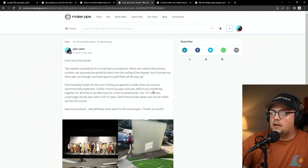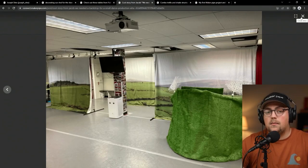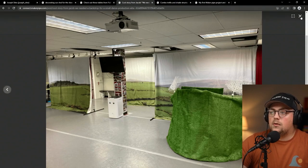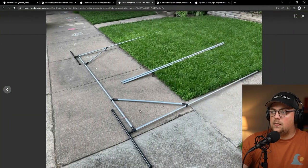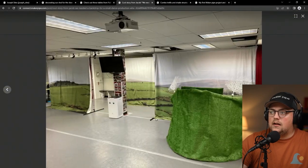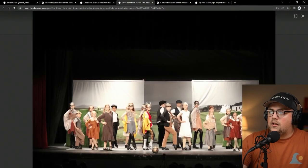Next up is a build from Jacob — actually a few builds. They had a small dance production and ordered some printed curtains, expecting to hang them from the ceiling, but the ceiling was too high. Dedicated trade show stands were super expensive, so they created stands using Maker Pipe and three-quarter inch EMT conduit — a simple rectangle shape with 45-degree corner bracing and T-connector legs that flat-pack for easy deployment. The fabric went on and the dance production looked great.